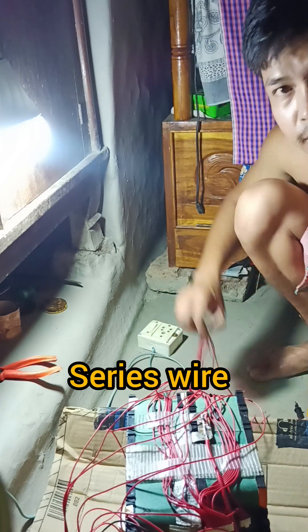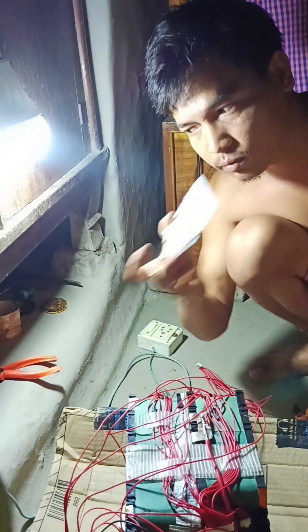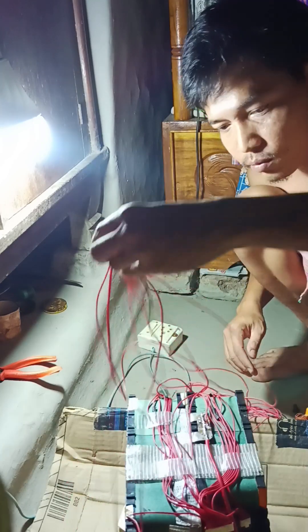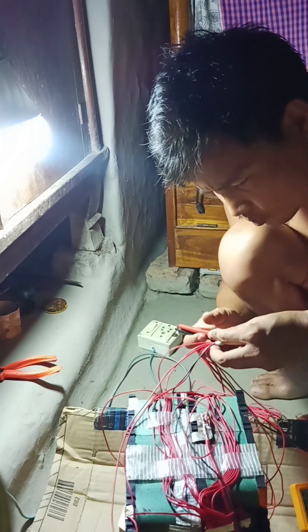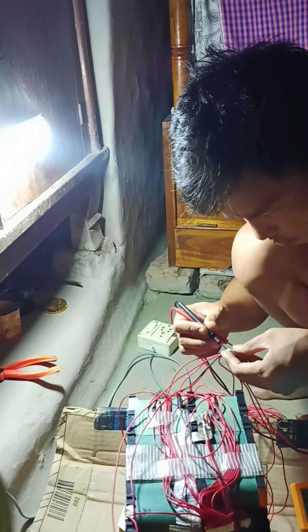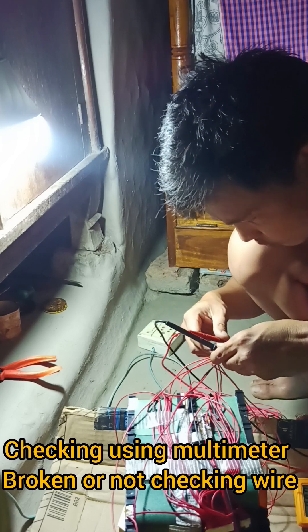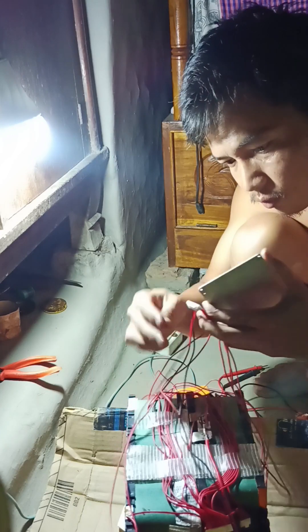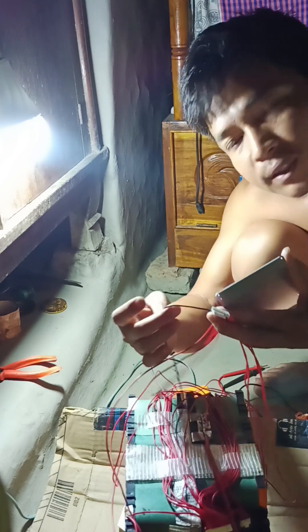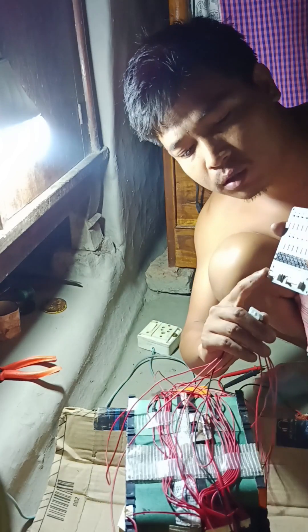This is a 19S lip balm battery pack. This is a 2NE active balancer. I use this balancer for my battery pack. The BMS specification is a 19S 40A BMS. I put this new active balancer into my battery pack to prevent my battery pack from unbalancing.